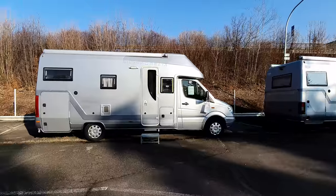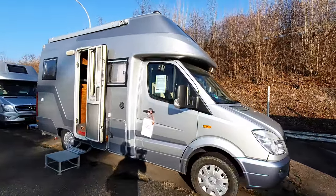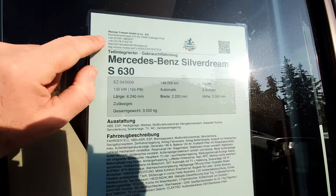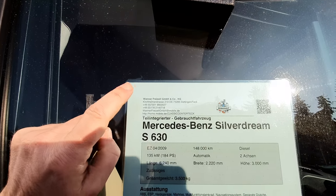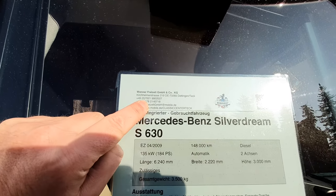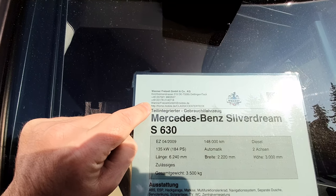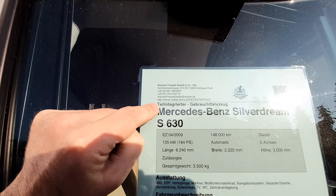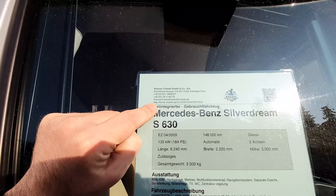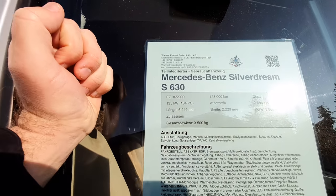What I'm going to do is take you to the contact details. If you like it, you've got to contact them — it's not enough to write a comment below. There's your price. Contact up here: Vanna Freidseite GmbH. Telephone number: plus 49 — that's Germany — 7021-980-2027. Email: VannaFreidseiteGmbH at mobile.de. And the website is home.mobile.de slash classic center teck — teck spelled T-E-C-K — all one word, of course, because it's an internet address.